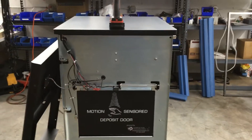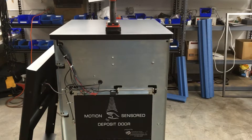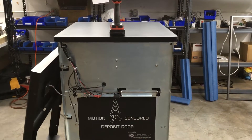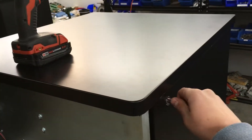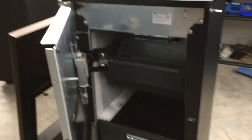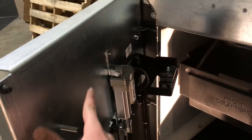Once you have the front door skin off, it'll be easiest to adjust the L-bracket with the main door open. In order to open the main door, you must have power supplied to the machine — and it'll be easiest to work with the machine if power is supplied for the rest of the procedure. To open the main door, simply turn the key to the three and nine position and the door should open. Once open, you will see the L-bracket that holds the door actuator up.